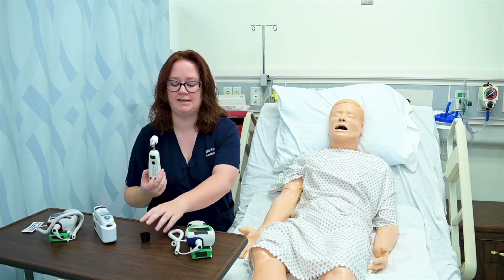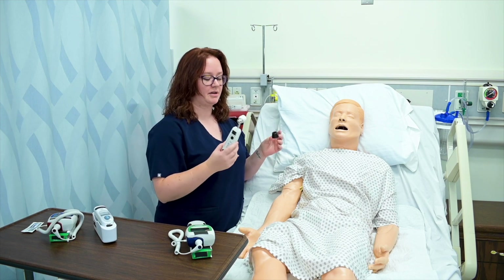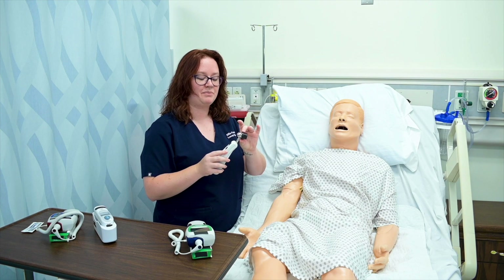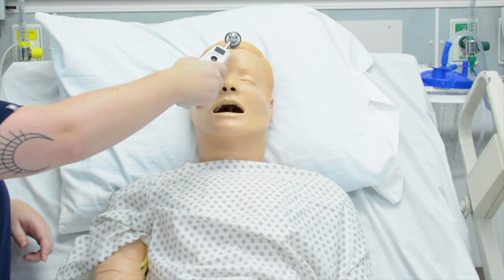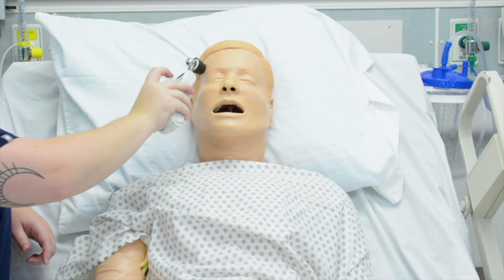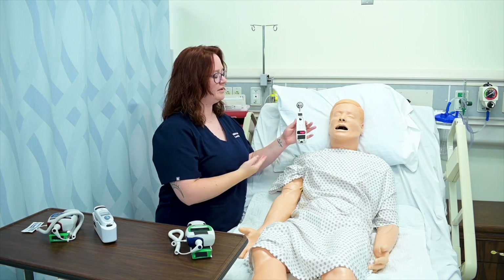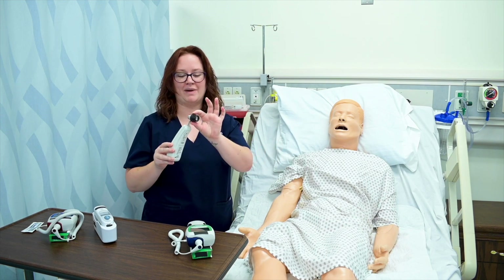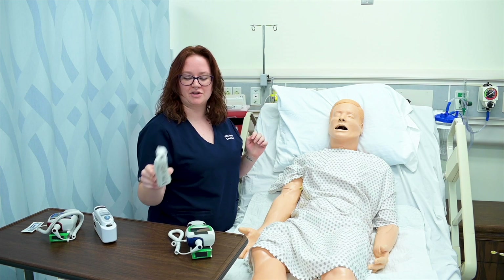This device is for getting a temporal temperature. I sometimes have caps for these as well, so I simply place the cap on. I place it against my patient's forehead, click the button, and drag it along the hairline towards the ear. His temperature reads 75.2. Then I can remove the cap between patients.